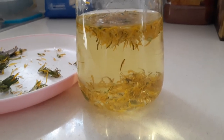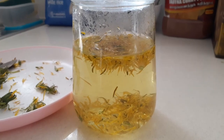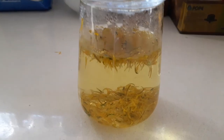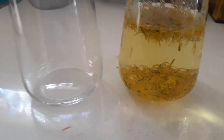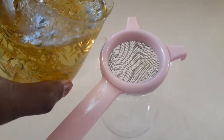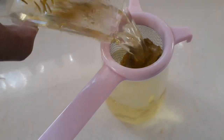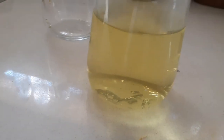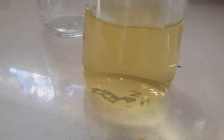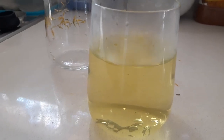It's already two minutes now, we'll see after another three minutes. All right, it's already five minutes. What I'm gonna do — I'm gonna strain this tea into another cup, then we'll see the taste. Look at the color — beautiful color. I'm sure the taste will be beautiful as well.